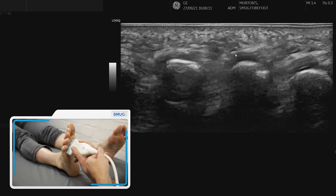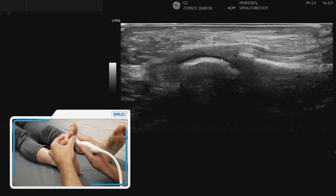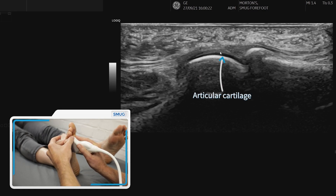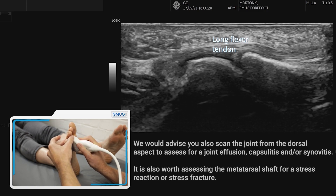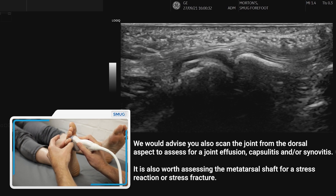We also need to look at this in long section. Going over the third metatarsal phalangeal joint we can see the plantar plate, the articular cartilage, and over the top we can see the tendon. It's important to assess the joint because that is one of the differentials when you've got forefoot pain.